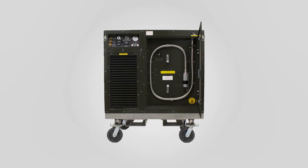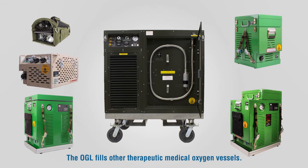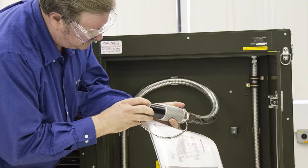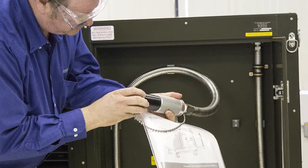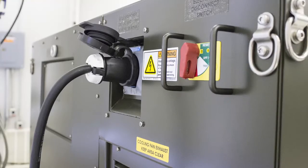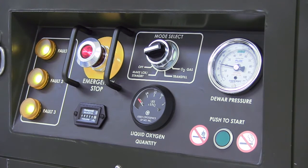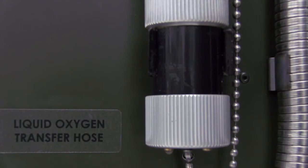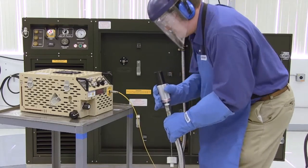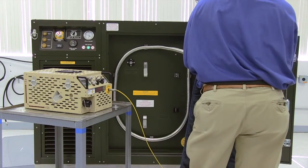In the transfill mode, the OGL is capable of transferring LOX into storage devices and portable systems, such as the BMOS, M-MOS, BMOS filling station, PT LOX, and NPT LOX. The liquid oxygen transfer hose supplied with the unit has a CGA 59E female filler valve, capable of mating with CGA 50A fill valves. To transfer liquid oxygen, check to make sure power is connected to the OGL and the emergency stop light on the control panel is illuminated. Remove the liquid oxygen transfer hose from the clips and remove the cap on the filler valve. Inspect the filler and mating valves to be sure they are free of debris, grease, and moisture. Clean with a lint-free cloth if necessary.